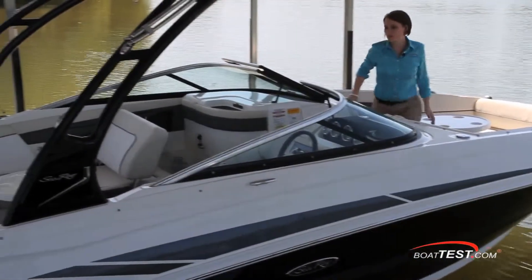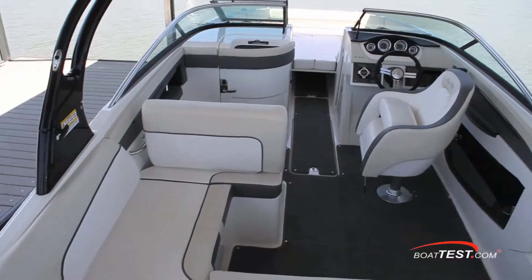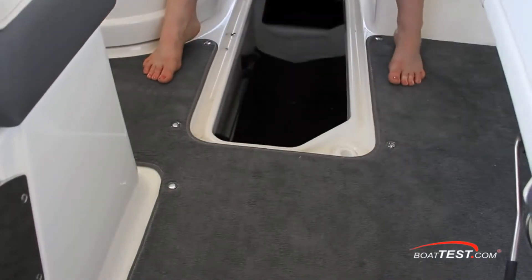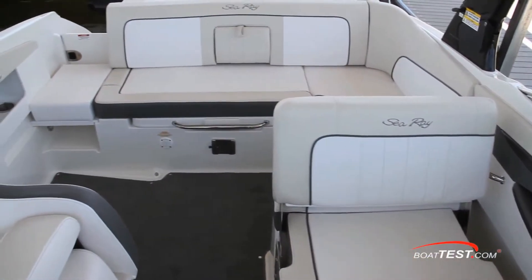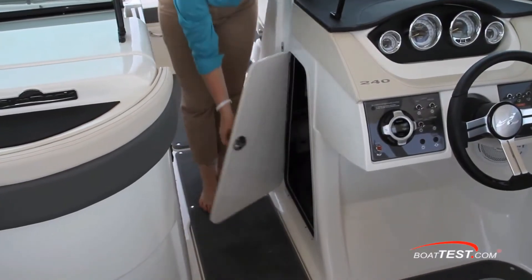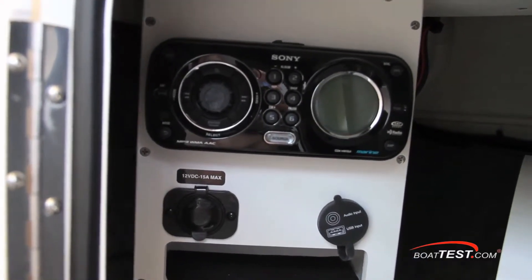One of the first things that caught my eye was the amount of space in the cockpit, making it easy to entertain while on the water. Since I always boat with a lot of friends on board, extra storage space is a must. With two index storage compartments, gunnel storage to port and starboard, and under seat storage, there is plenty of room to bring most anything needed for a day on the water. They have also provided storage in the helm console, along with the master stereo control, 12-volt courtesy outlet, and connections for an MP3 player.